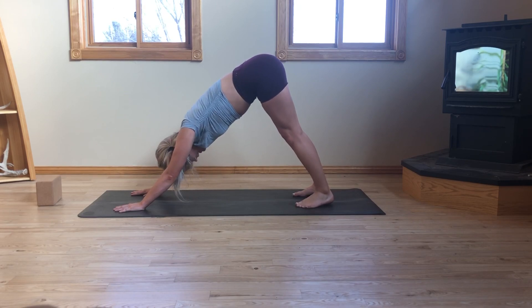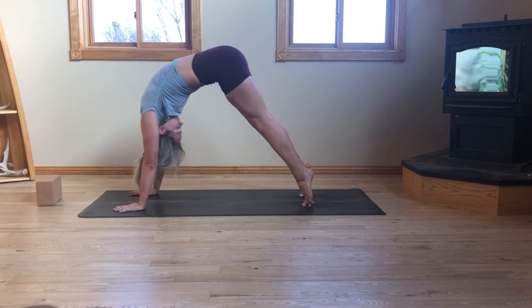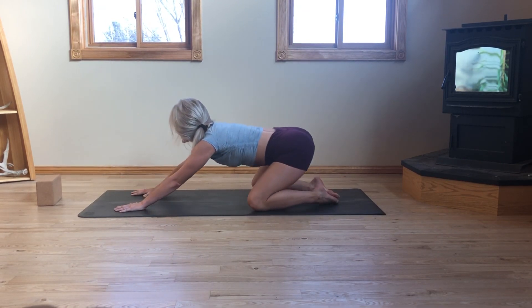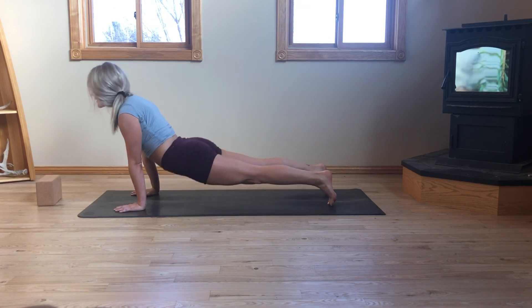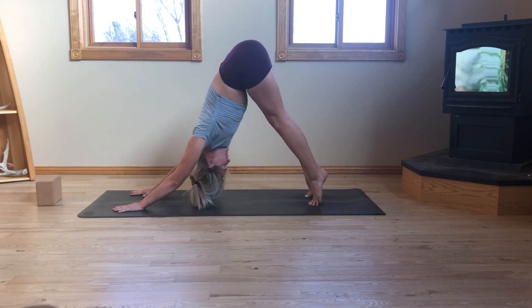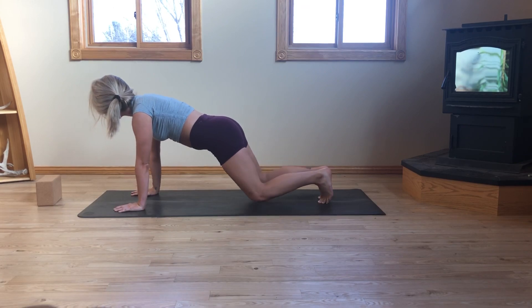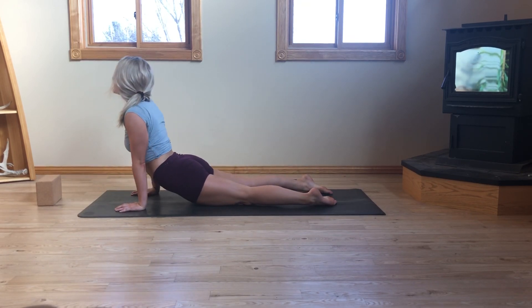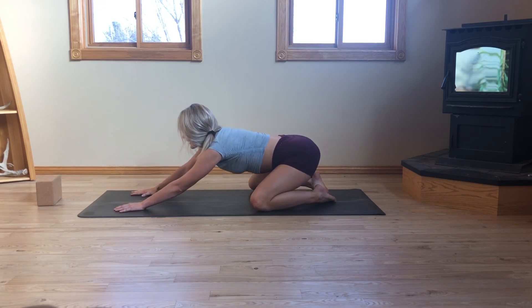Inhale in through the nose. Exhale, open mouth, sigh it out. Inhale, roll forward to high plank. Exhale, chaturanga. Inhale, high plank. Exhale, child's pose just for a breath. Inhale, up dog or cobra. Exhale, down dog. Last one — inhale, roll forward. Imagine your body was a wave. Exhale, chaturanga. Inhale, high plank. Exhale, child's pose. Inhale, up dog or cobra. Exhale, send the knees to the outside edges of your mat. Sit back — take your child's pose.